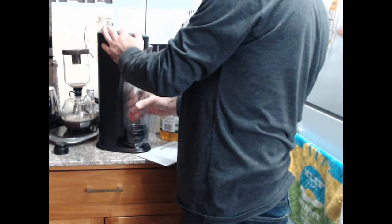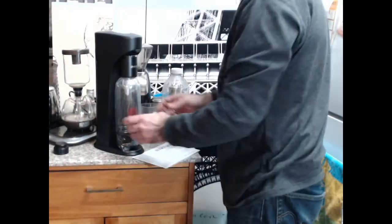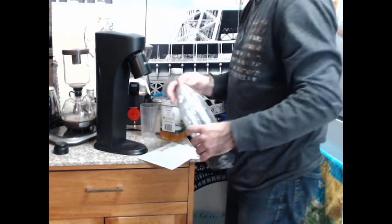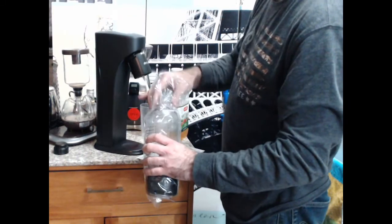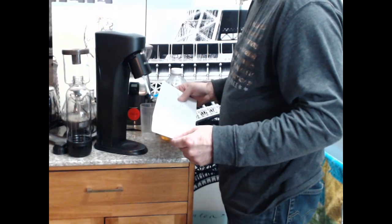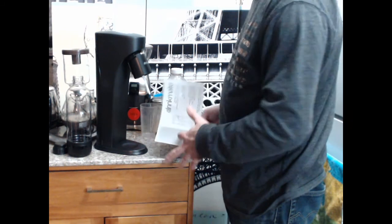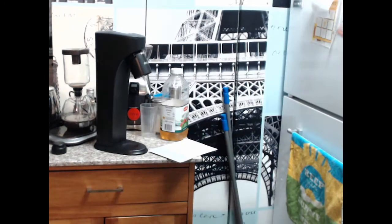Let me get rid of some of this stuff. Here's my trash can - I live in a crowded space. Here's the bottle. I'm going to go ahead and take that out of the plastic. I assume they want you to wash this before first use. I'm going to see if there's hand wash - warm water in a soapy place - it's not meant for the dishwasher. They're always going to want you to wash before first use. I'm going to go ahead and do that.